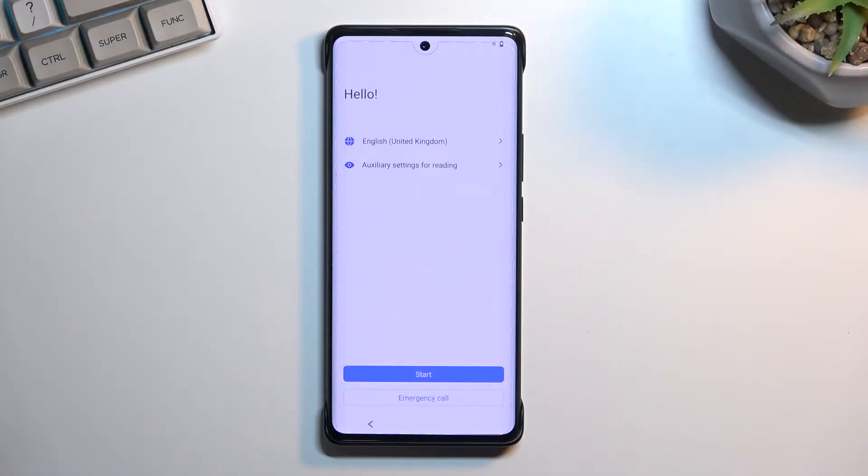Welcome and follow me as I set up the Avivo X80 Pro. Today I'll show you how you can go through the setup of this phone.